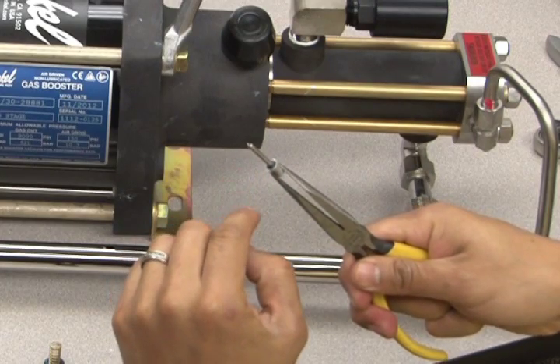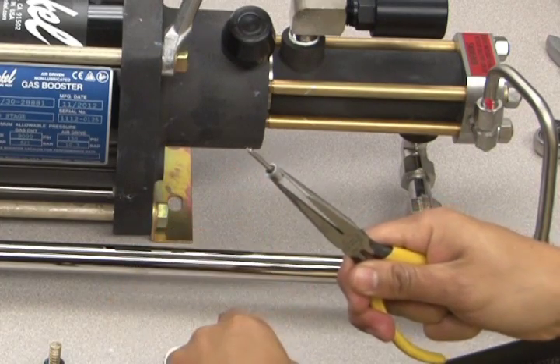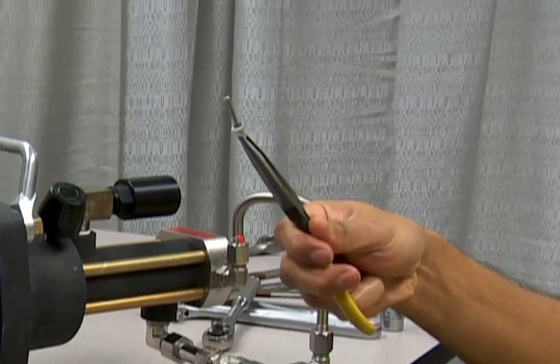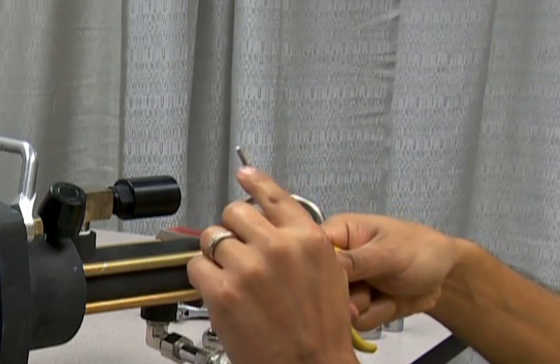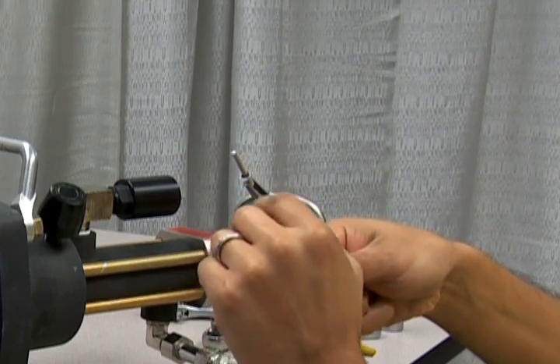First, examine the pilot stem for any gunk buildup and clean off all residues. Make sure the pilot stem is not bent, and examine the rubber seat to make sure it is not flat. The rubber seat needs to be plump in order to maintain a tight seal.